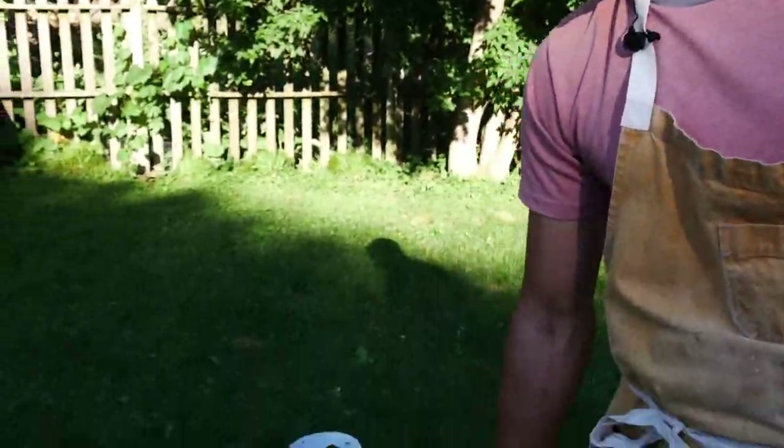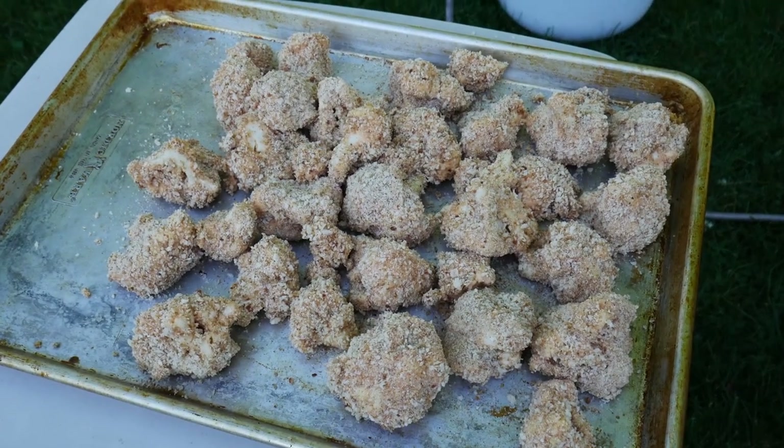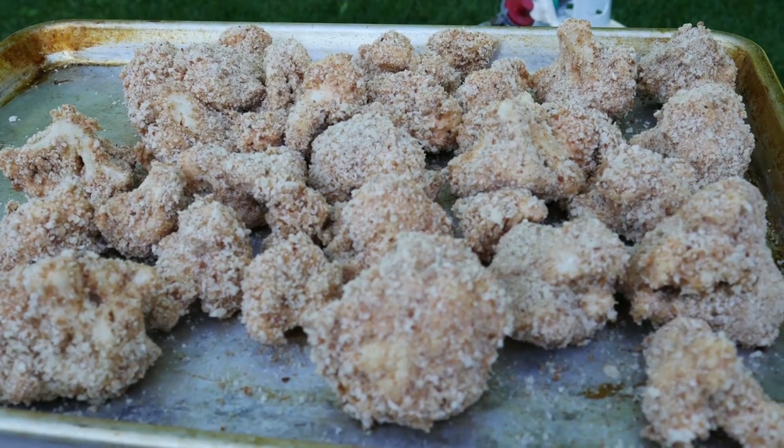So if you look here, these are cauliflower that have been battered first in a cornstarch slurry with flour, some seasonings, and then rolled in a breadcrumb.